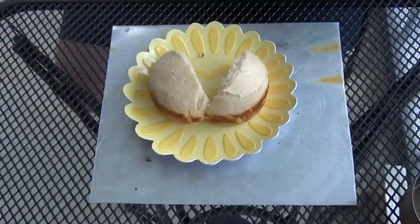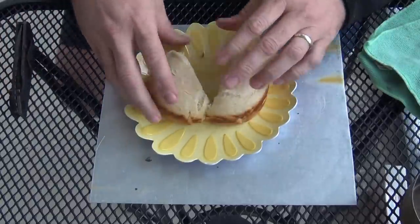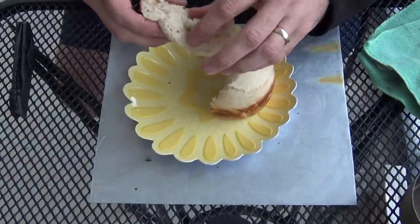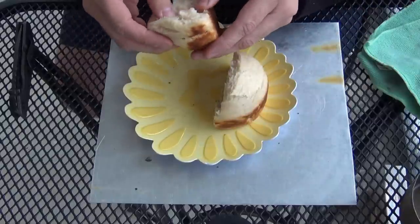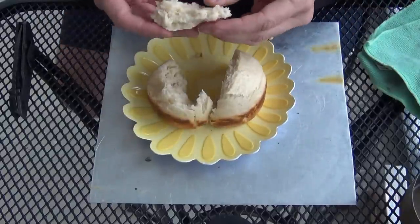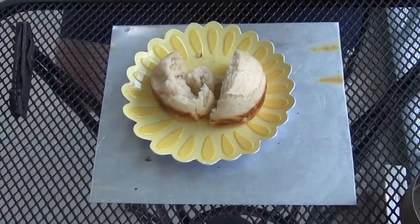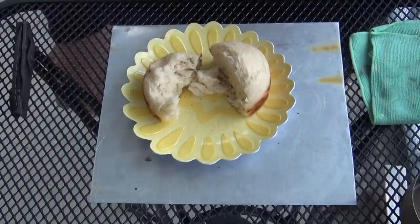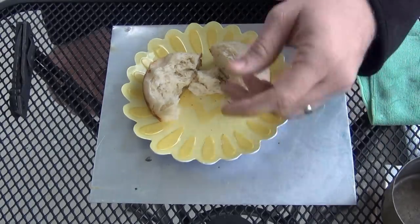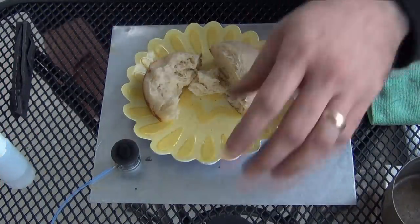I'm really stoked over that. It looks really good — could not be happier with our product here. I just want to try the middle. Wow, I never cease to amaze myself with what we can do using our mini heat stove and our IMUSA cook kit.